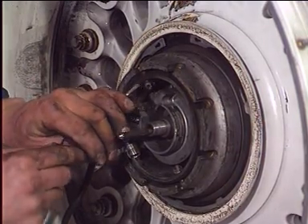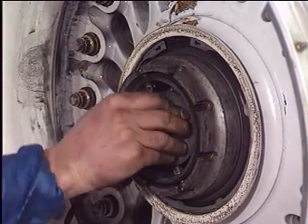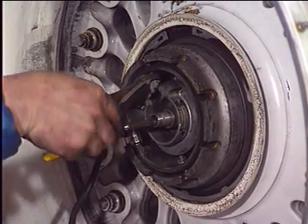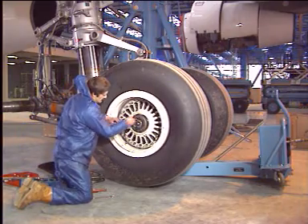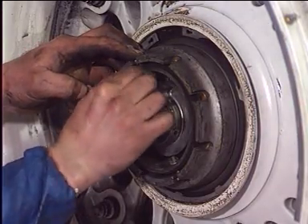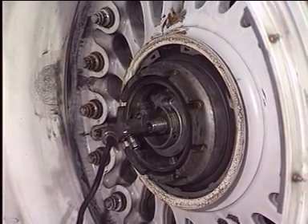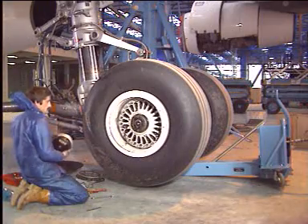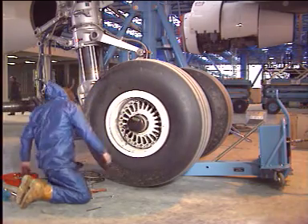Remove the split pin securing the safety screws of the wheel locking nut, and unscrew the safety screws of the wheel locking nut. For the next screw, turn the tire pressure transducer to allow the safety screw to be released. Unscrew the wheel nut using the appropriate tool and remove it.